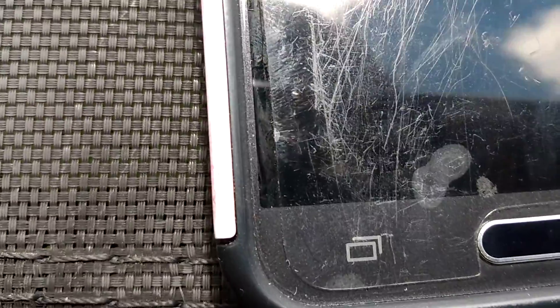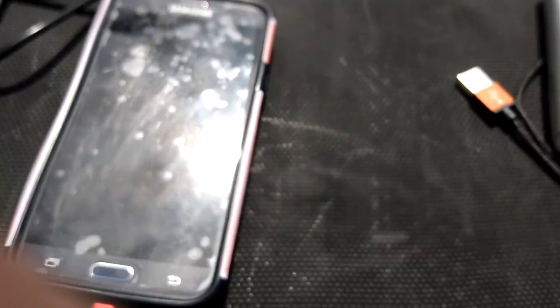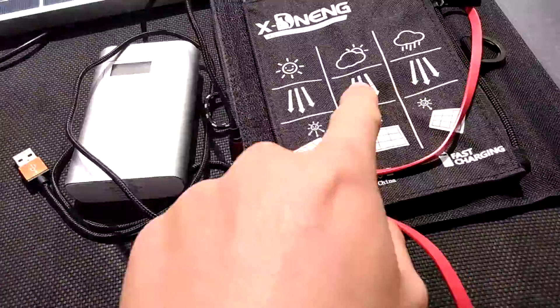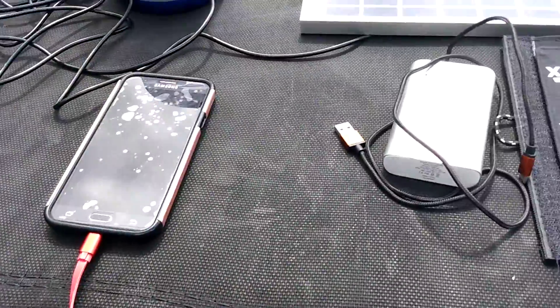What I'm going to do is power pass-through charge, so this thing will store power as it's charging the smartphone, so I can still get power from this. And it's pretty windy out here.